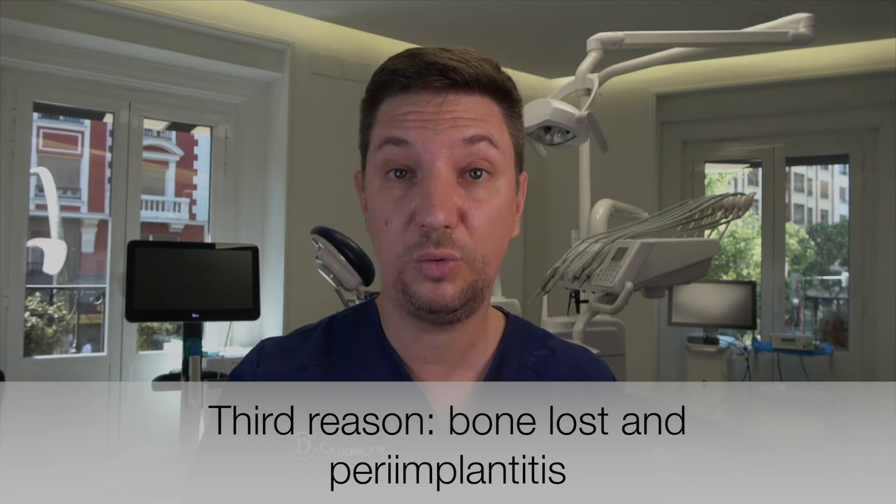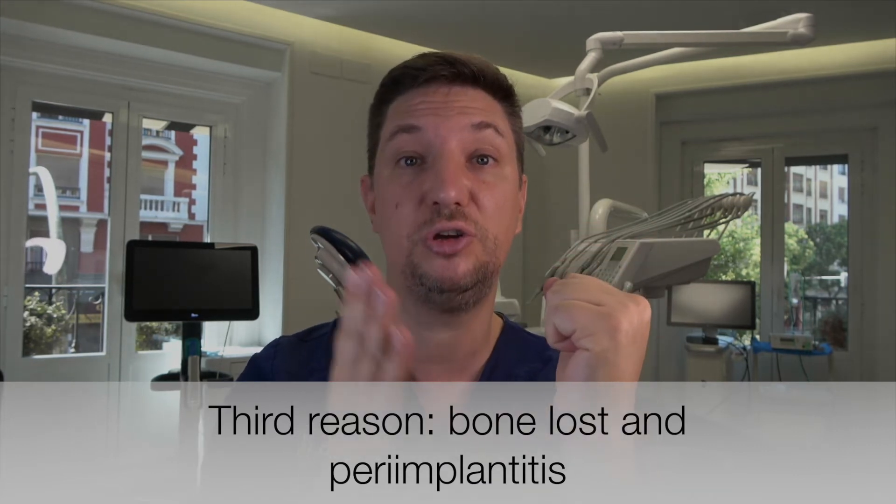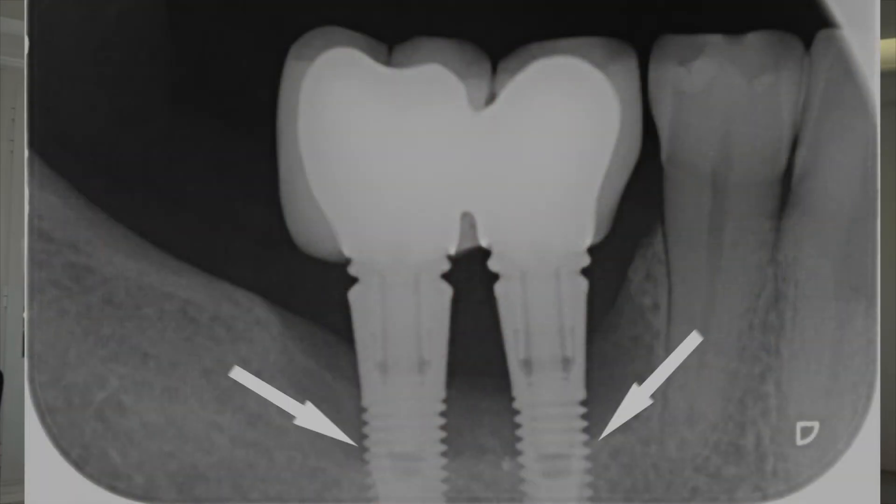The third reason is when we have peri-implantitis. The problem with peri-implantitis is that we have bone loss, and all the forces go straight to the connection — because we have a lever effect, and that applies all the forces to the connection, causing a fracture of the implant. This situation is really, really bad. It's a real nightmare for us, because removing an implant is really difficult.